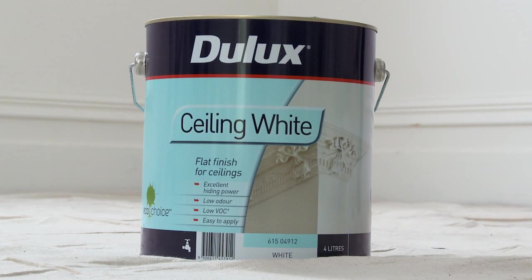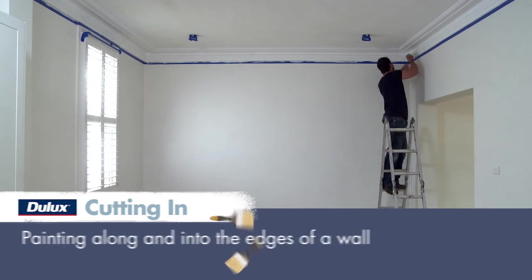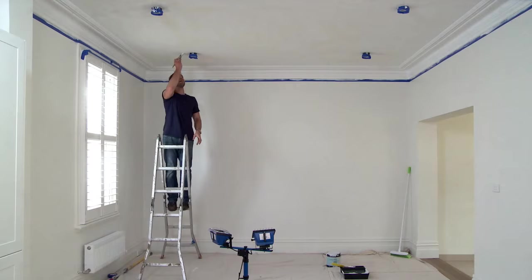We'll be using Dulux Ceiling White today. The first step is cutting in. Using a brush, paint carefully along the edges, cornices and corners of the room to create a border around the ceiling. Don't forget to go around any down lights, hanging lights or sky lights.